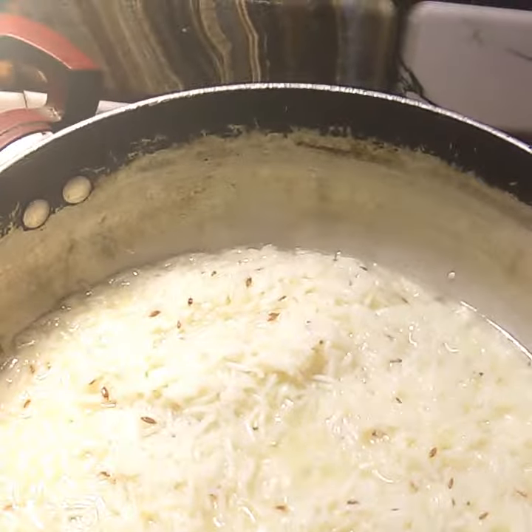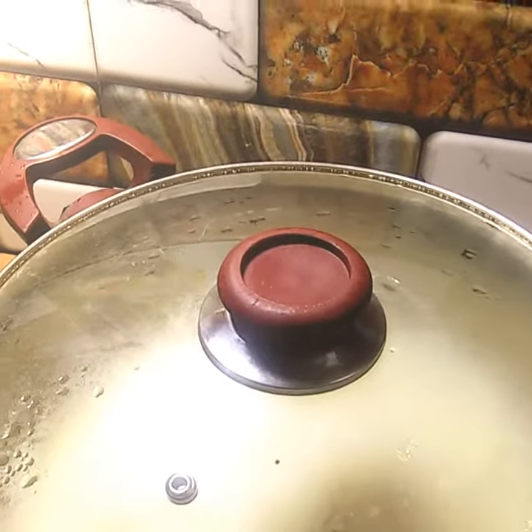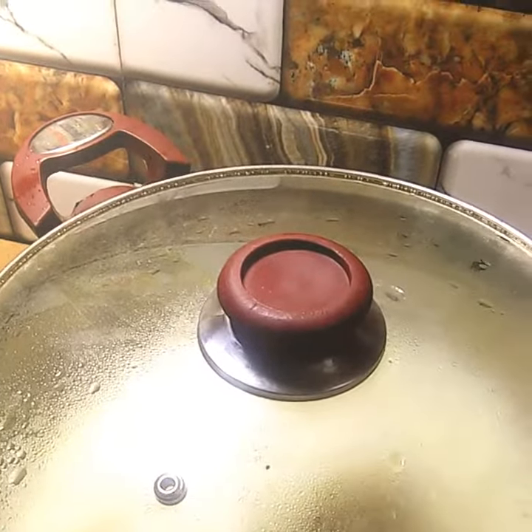I put some salt in half a cup and it will be 15 minutes. I will give you the time after the plain rice. After that, we will see how good it is.